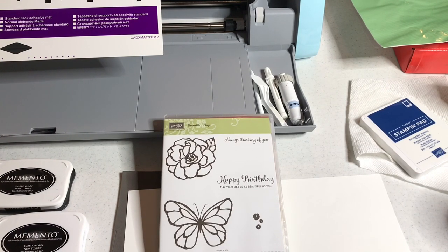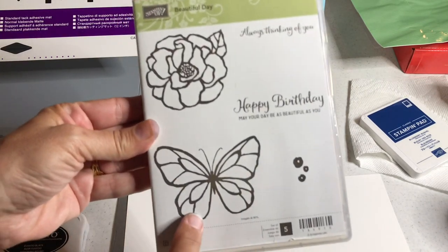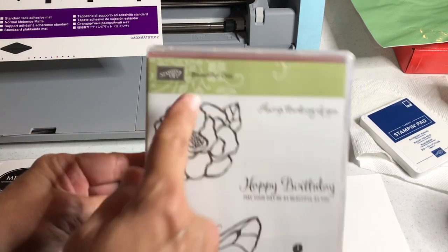Hello crafty friends, this is the Paper Chef here. In today's tutorial I'm going to show you how to emboss a stamped image using your Brother Scan and Cut. The stamped image we'll be embossing is this butterfly from the Beautiful Day stamp set by Stampin' Up.